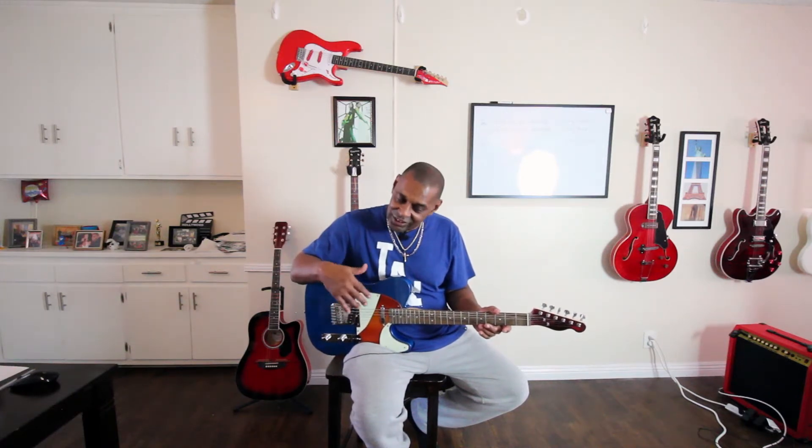What's up, y'all? My name is Vince, and if you think your guitar is a little bright, I'm here to give you a quick tip on how to make it less bright.